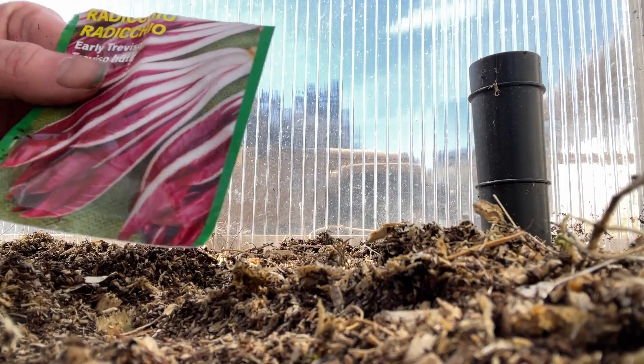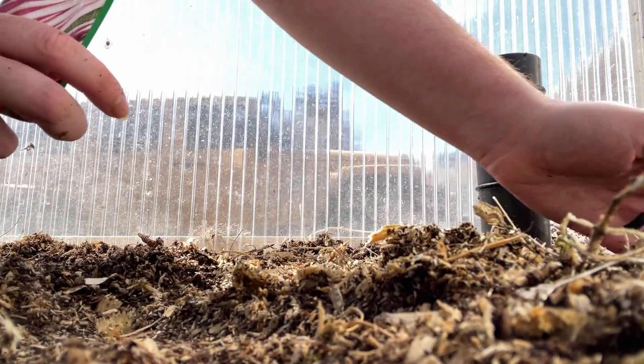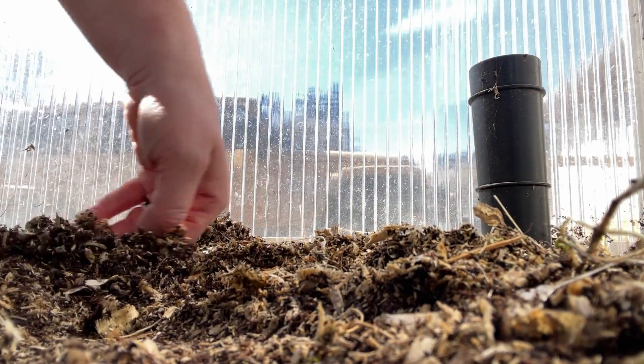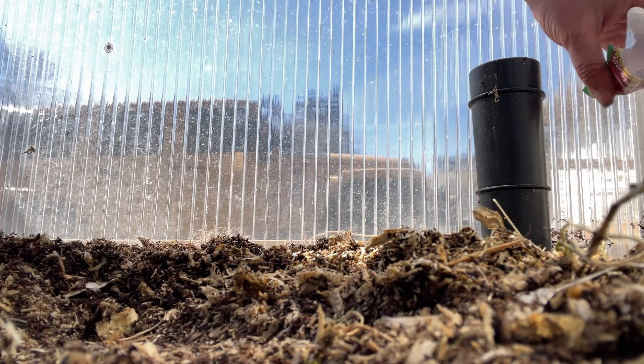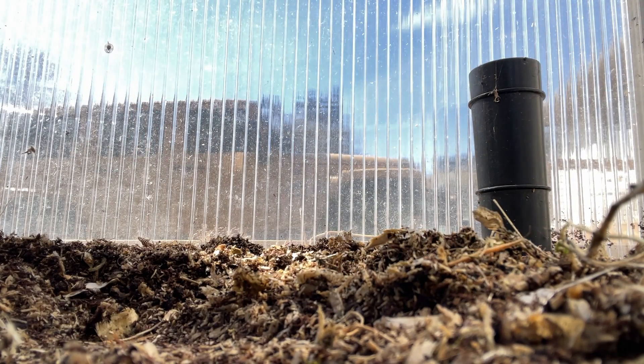I want to show you how I'm sowing my seeds outdoors because I feel like it might be different, and I think this is going to be valuable to many of you, particularly if you've had issues with things germinating before. First up we have radicchio — I've never done radicchio. I've seen most people plant these through cells like plugs, starting them in a greenhouse and then putting them outdoors. I'm direct sowing them; I direct sow as much as humanly possible.